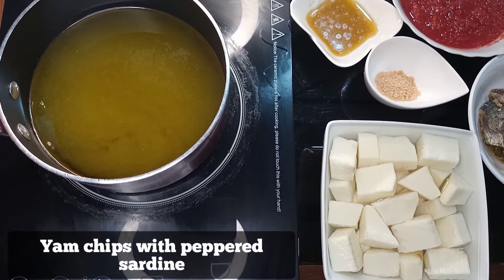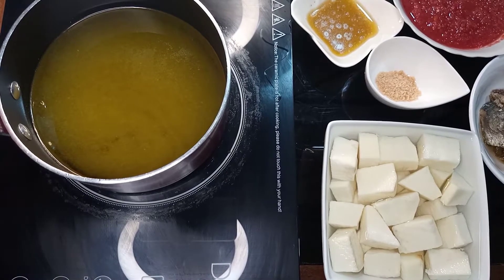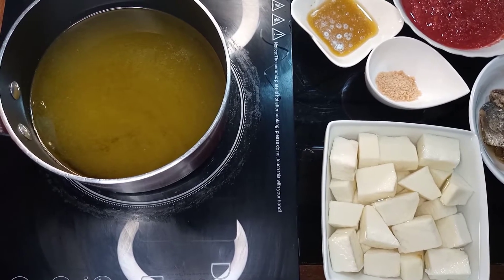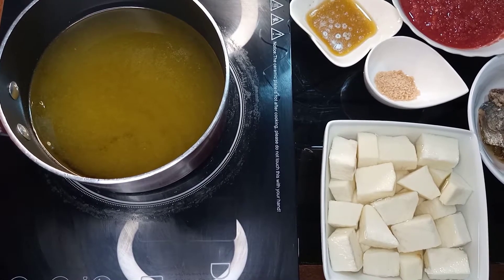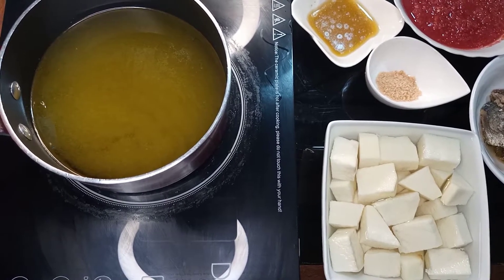Today we're doing yam chips with peppered sardine. Yam chips with peppered sardine is a very simple dish to do and it doesn't take time at all. So if you are in a hurry but you have to feed the family, this is a quick and easy way to do it, and it's very delicious as well.